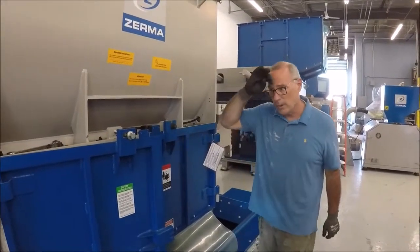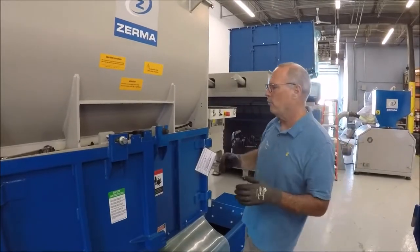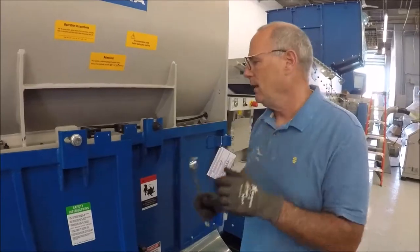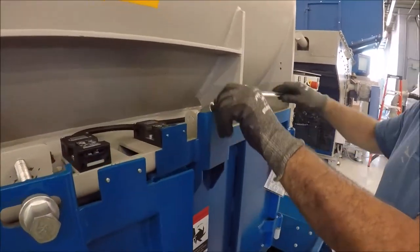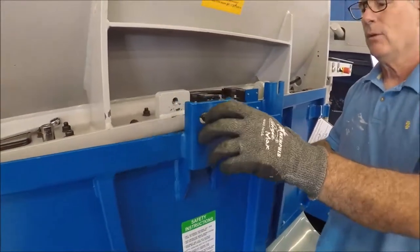What we're going to go through now is how to open up the front of the shredder. You have it in maintenance mode — we went over that portion. What you're going to need is a 25mm wrench to open up the main panels. I've already loosened everything up so it's easy to do. This is a safety lock, which is a rundown.